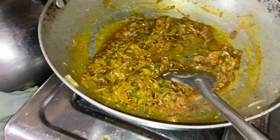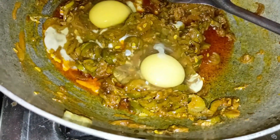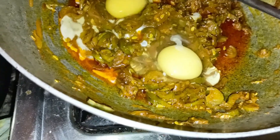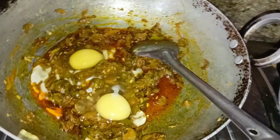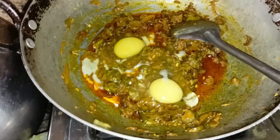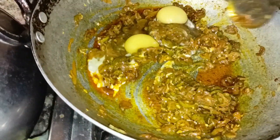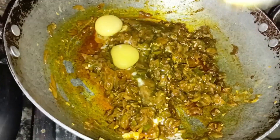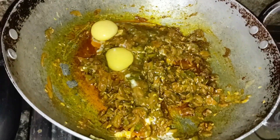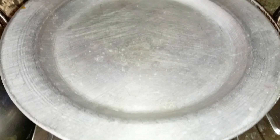Now we cook this. I will start to cook the eggs. I am going to cook the eggs as well. After making my eggs, I will cook them for 2 minutes.